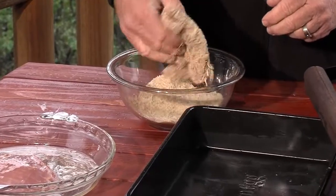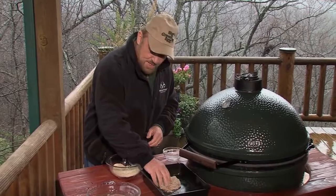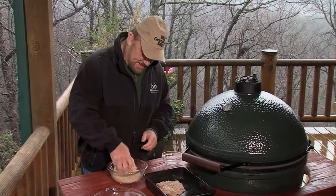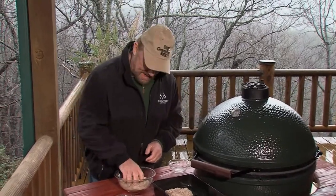And I'll tell you what, you're just not going to realize until you try this the difference using natural charcoal on the Big Green Egg. What a difference it makes. That's the only thing about an egg — once you give it a try, you'll want to cook everything on the egg.